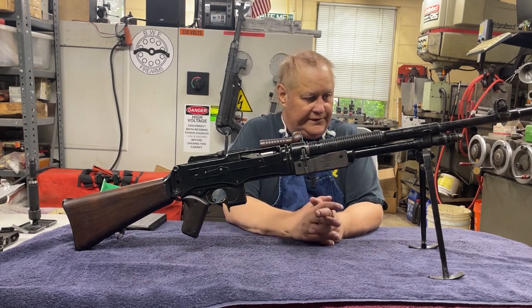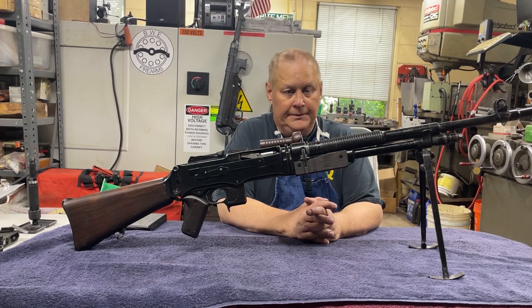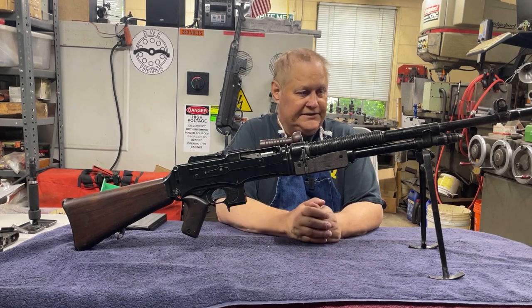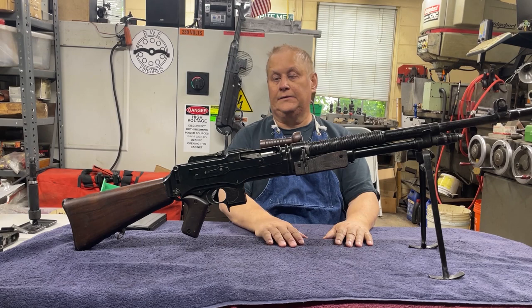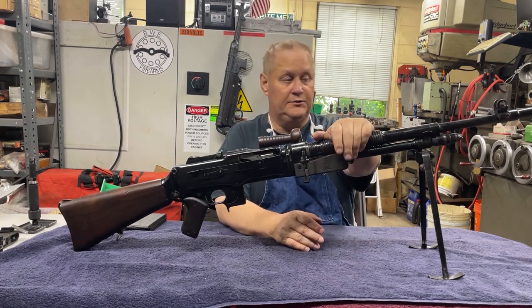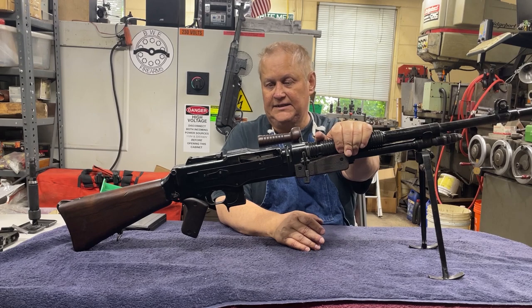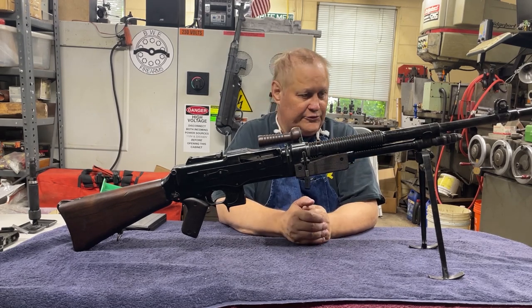This is Richard with UWE Firearms, and today we're going to show you how to field strip an FND light machine gun. This one is a Luxembourg contract in .30-06. All the different calibers are pretty much the same.